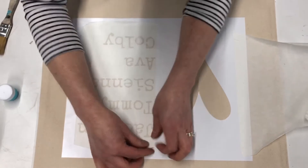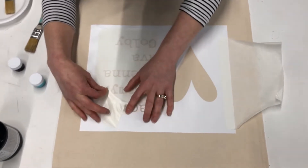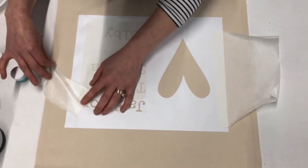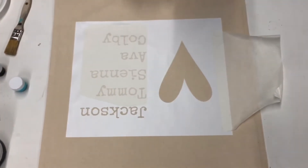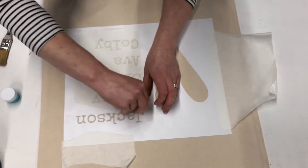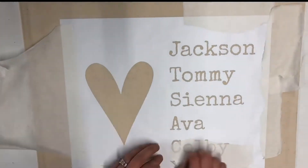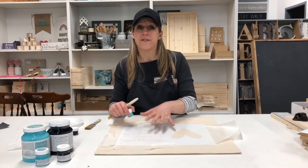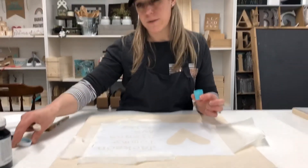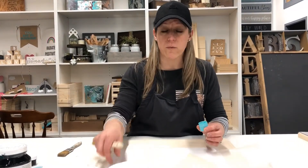I'm just gonna peel one name off at a time, ripping the transfer tape and using my fingers to make sure that all the details of this lettering stay on the fabric, and I'm gonna reuse this to cover my fabric. Now that the stencil is adhered to the pillow cover, we're gonna start painting. The trick with painting on pillows is just to make sure that you don't have too much paint so it doesn't seep underneath onto the fabric — you want really crisp lines.